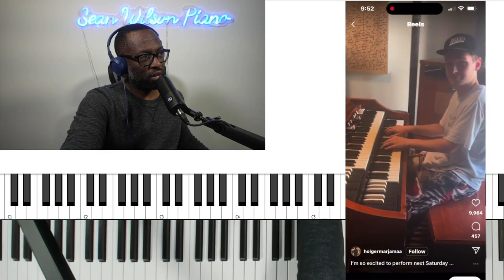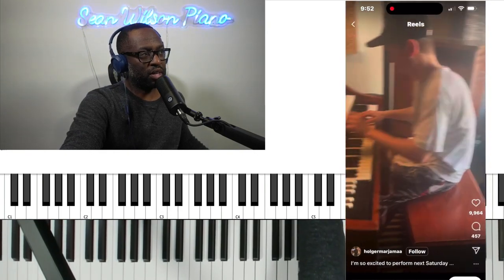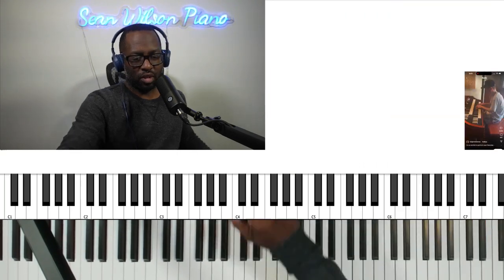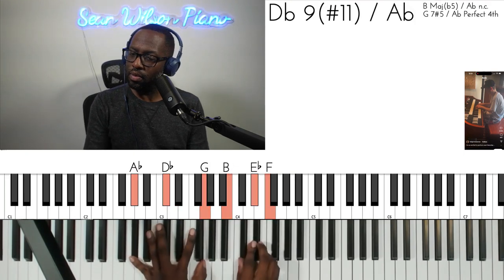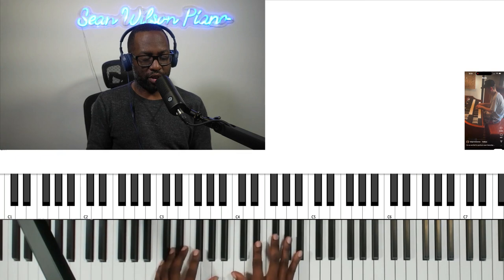Let's start from the top. I'm Sean Wilson, piano. Welcome. Let's start from the top — let me hear that again. Okay, so we have this. So here, what we have — this is an E flat minor. So he has this.